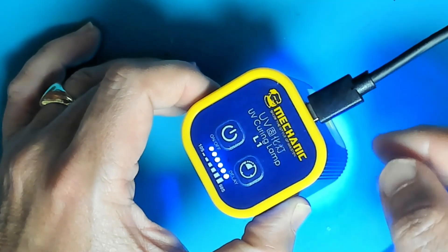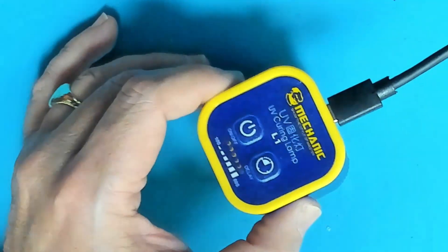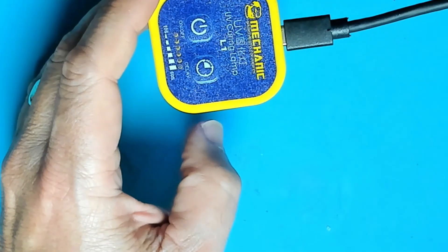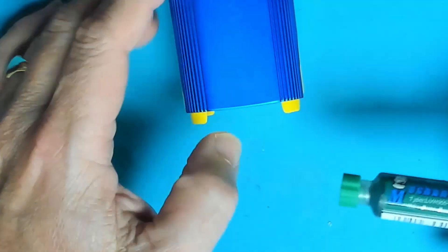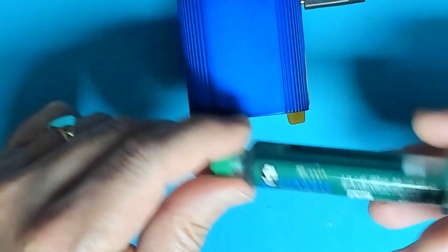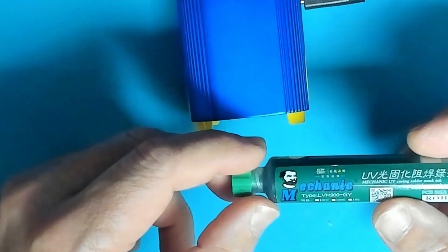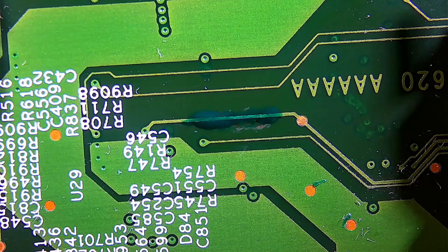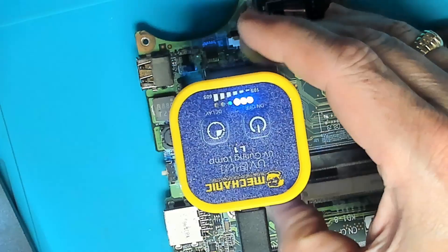Let's get some UV solder mask on the board we were grinding. I've covered the track in some solder mask and set the timer for 30 seconds to cure it under the lamp.